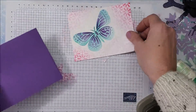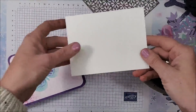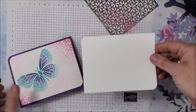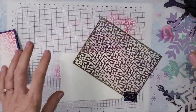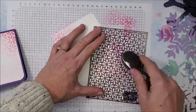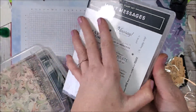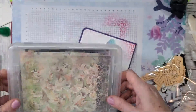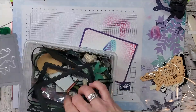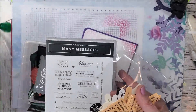I'll do the same thing on my card base. For the inside of my card, I've cut another piece of basic white cardstock measuring four by five and a quarter, rounding the two opposite corners just like I did on the front. I'm pulling the melon mambo brush back in to add color — I don't even have to reload since there's enough ink on there. For the sentiment I'm using the Many Messages stamp set, which has a coordinating die. I keep a basket with already stamped and cut sentiments from Many Messages — that's a real time saver.